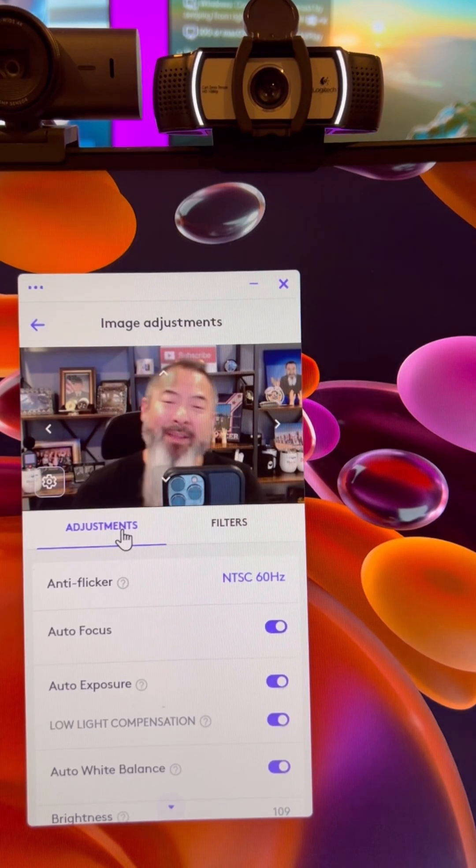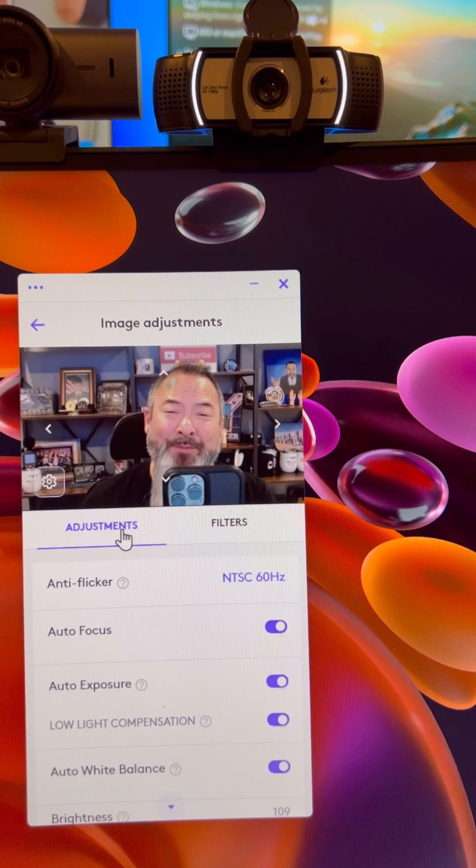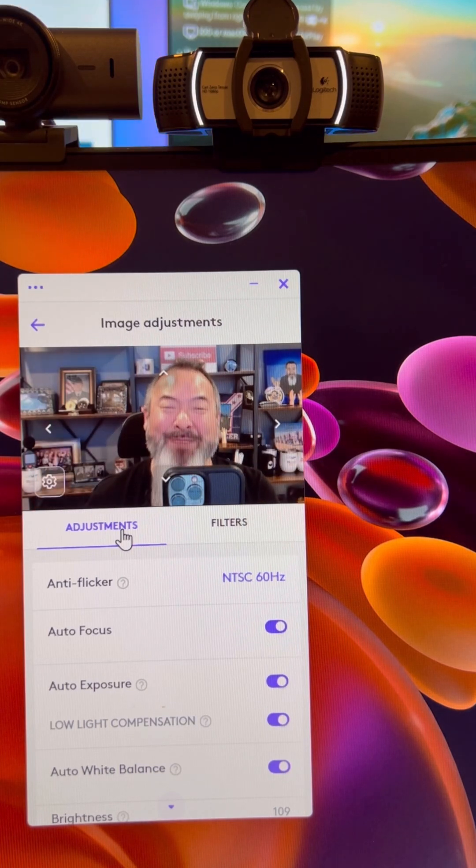If you want to learn more about any of the Logitech webcams, feel free to reach out to us. All our contact information is going to be somewhere below. Like, subscribe, and comment below. Let us know what you'd like to see and we'll do our best to make it.